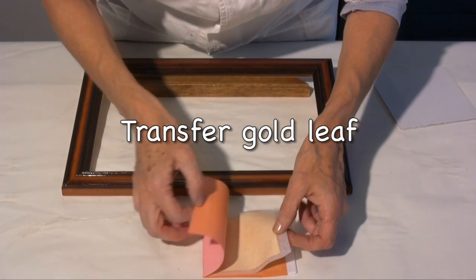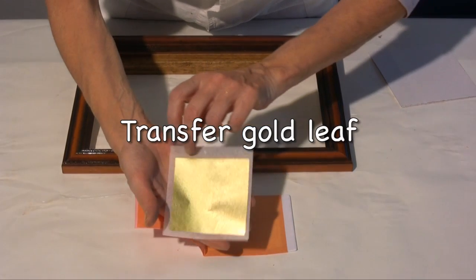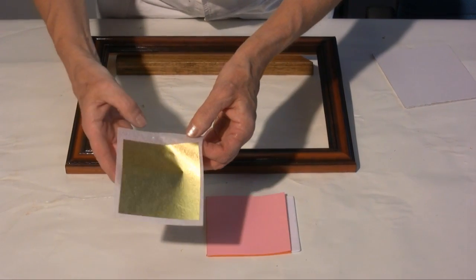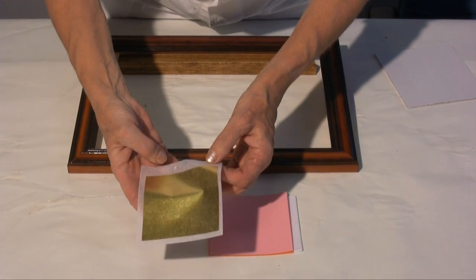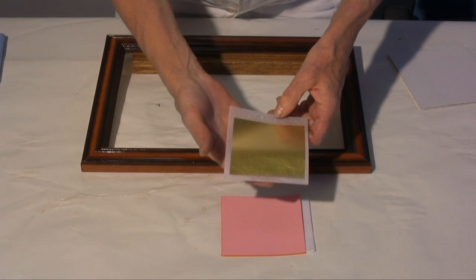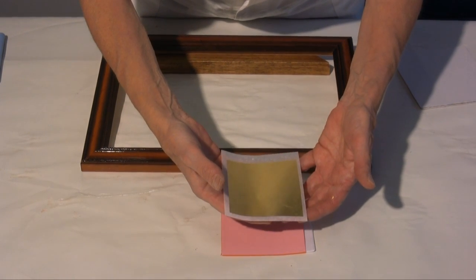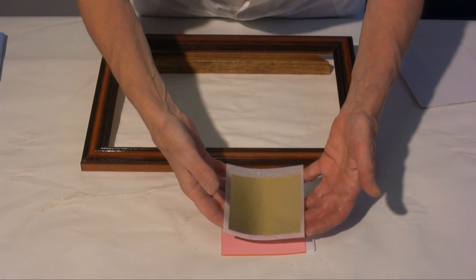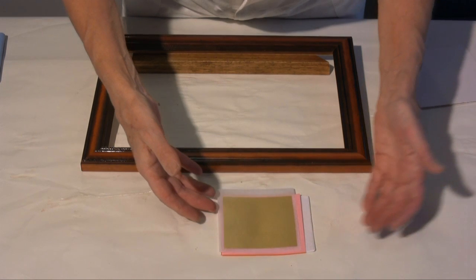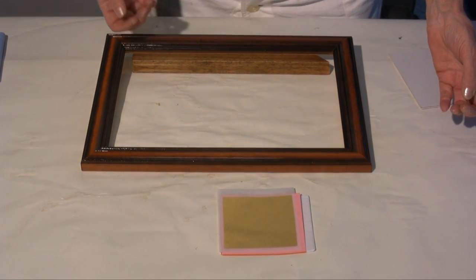I'll now show you how to use a gold leaf, so called gold transfer. It's a leaf of gold of 8x8cm that's been pressed against a thin tissue paper wider than the leaf. The leaf with its tissue paper is inserted in a booklet of 25 sheets. A silver transfer leaf also exists with 9.5x9.5cm measurements.